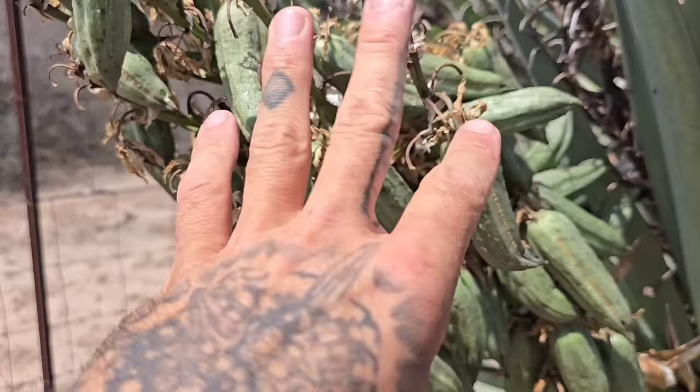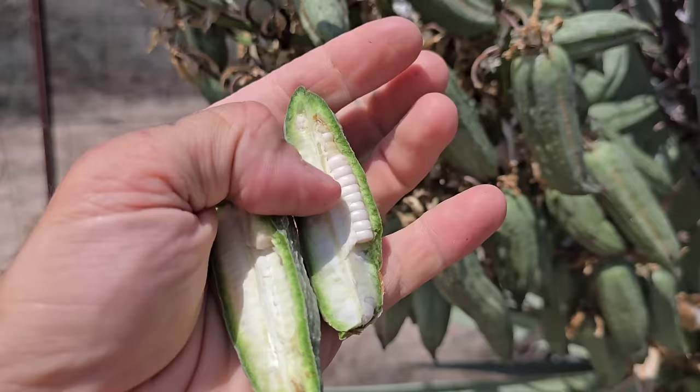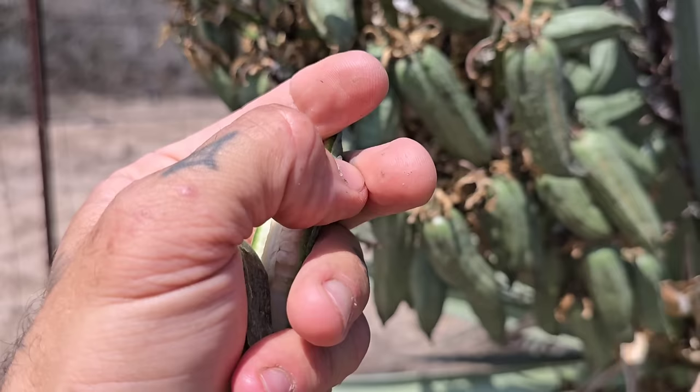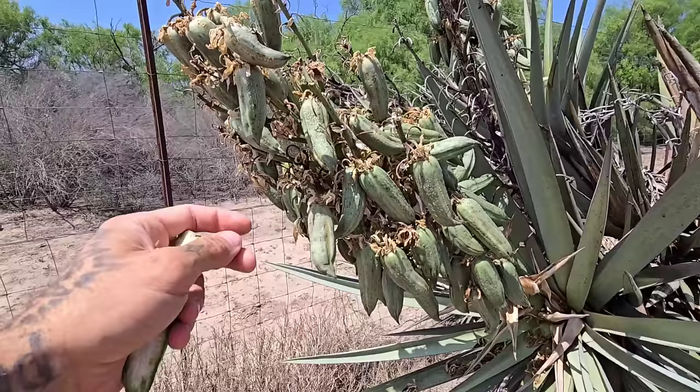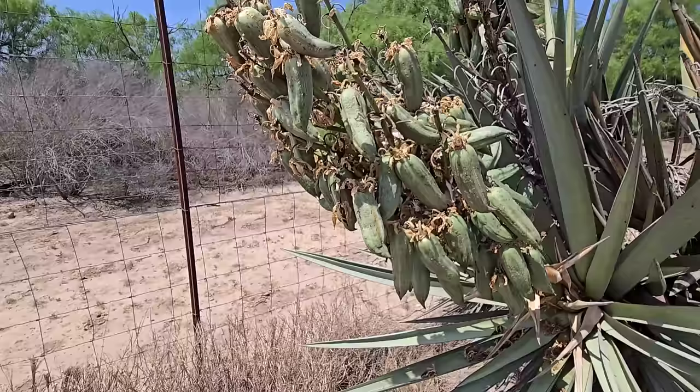See, I cut one of these open — the seeds inside are still white. You want them to be black. This isn't ready yet, but if you let it sit in a paper bag and dry out, in a week the seeds will probably mature anyway. They've got phytomelan in them — that black pigment — which is found in a lot of members of the order Asparagales, which Yucca triguetrana is in. When they're black, you know they're good.